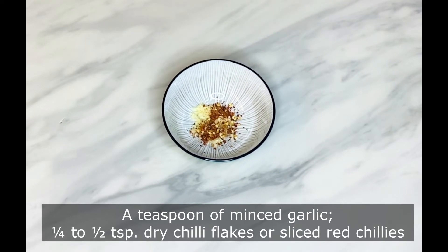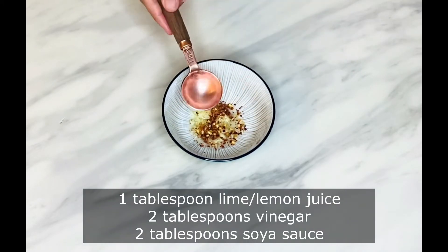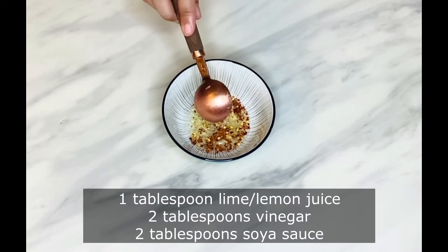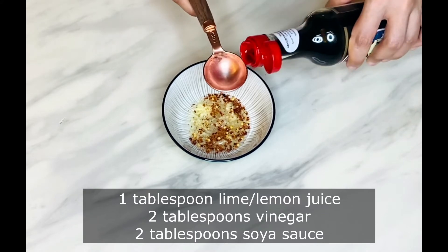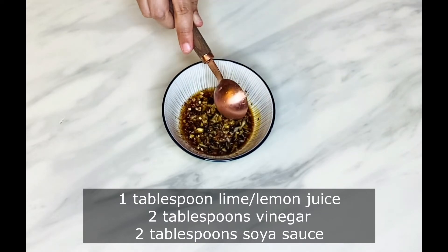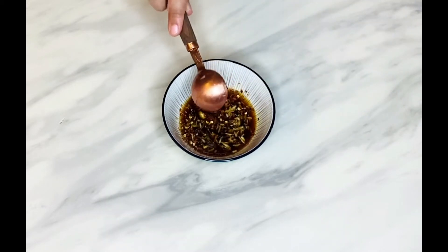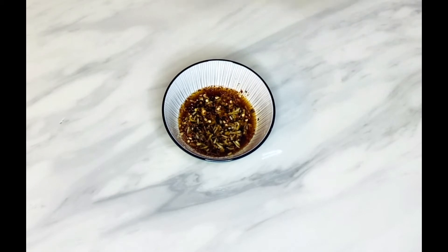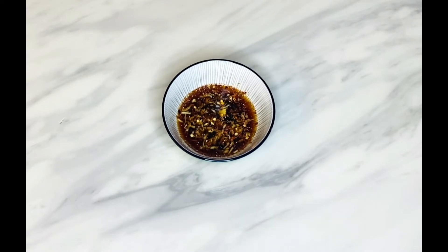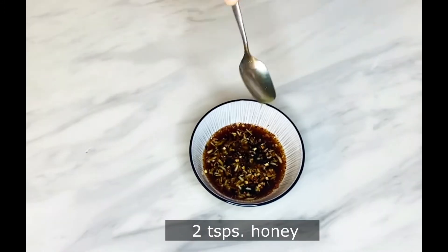Next, sweet, sour, and spicy sauce. For this I have taken 1 teaspoon of minced garlic, 1/4 to half teaspoon of dry chili flakes — you can also use chopped red chilies — 1 tablespoon of lime or lemon juice, 2 tablespoons of white vinegar, and 2 tablespoons of soya sauce. Add a few teaspoons of water to thin out the sauce, then add 2 teaspoons of honey for sweetness.